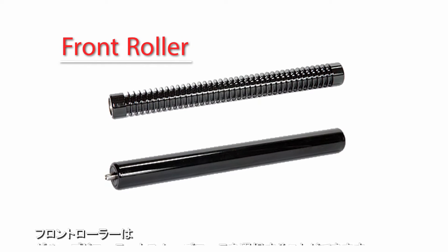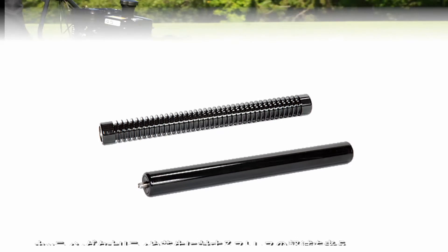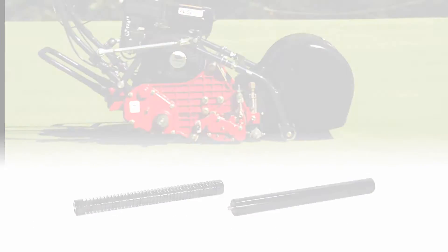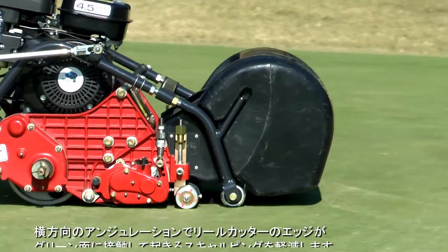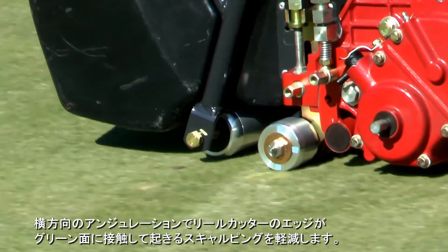For the front roller, you can choose between a grooved roller and a smooth roller. Your choice will depend on your desired type of cutting quality or how much stress on the green you need to reduce. You can also attach optional support rollers on both sides of the mower. They reduce the degree of scalping that could happen when there are sideways undulations and the edge of the reel cutter touches the green.